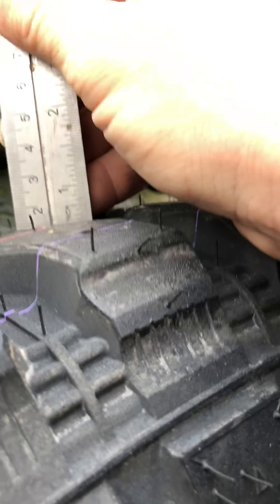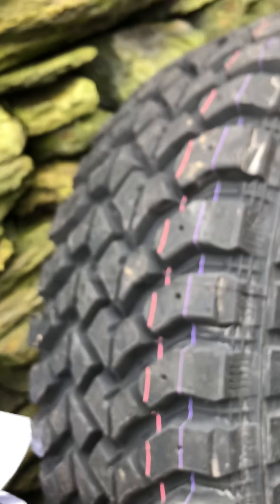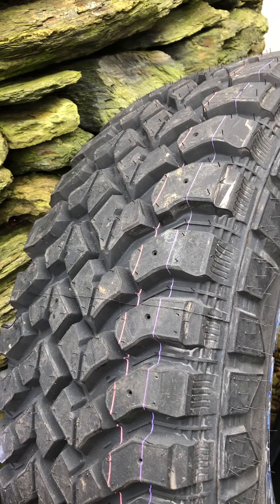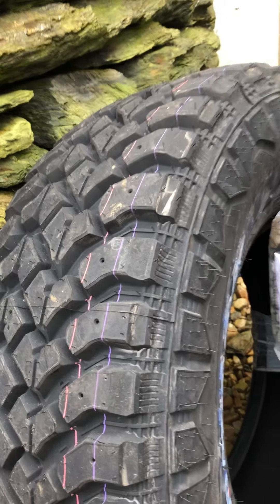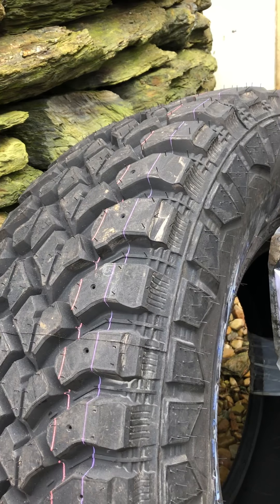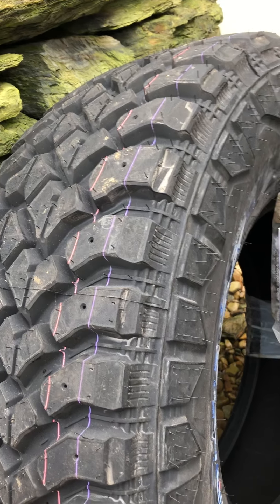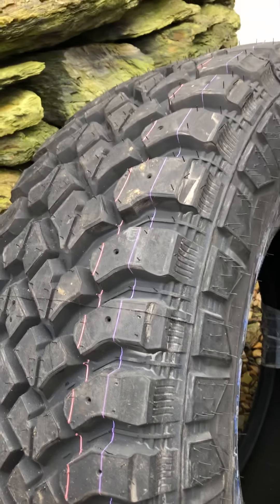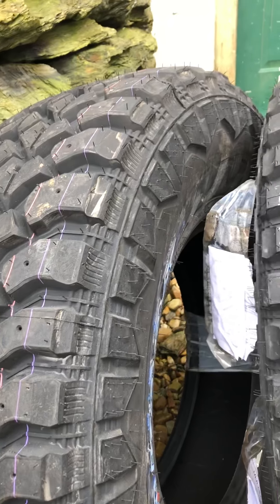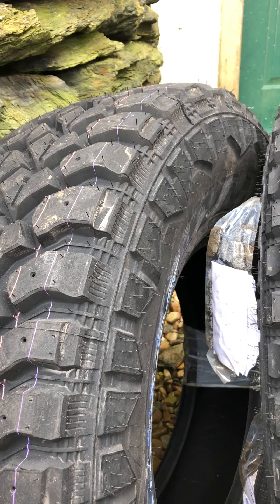I'll try to do an update video when I get these on my truck, get running them around and get some mileage on them so you guys can see what you're looking at. I got these on CarID.com — it was the cheapest mud tire I could find without a bad review.